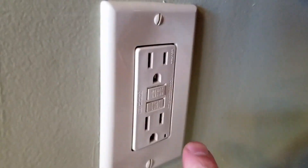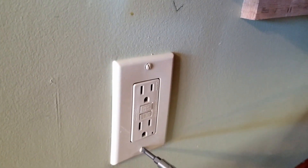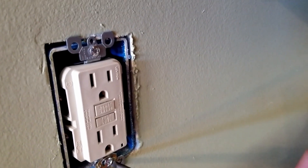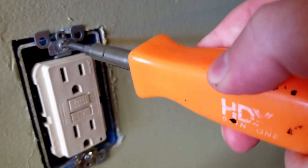So we turn the breaker off, let the light go away. And then we can get the fancy cover off the outlet — not just aesthetic, it helps make sure to keep fingers off the electricals. Then we get the cover off.